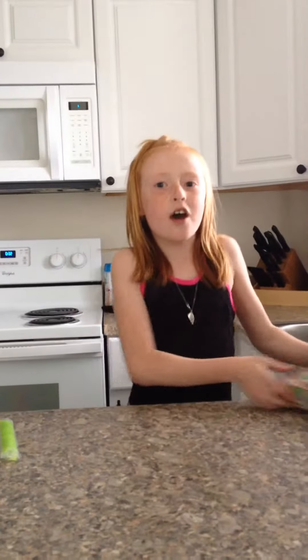Hi guys, I'm Briley's World Play. We are going to be trying Warhead Extreme Sour Boxes.